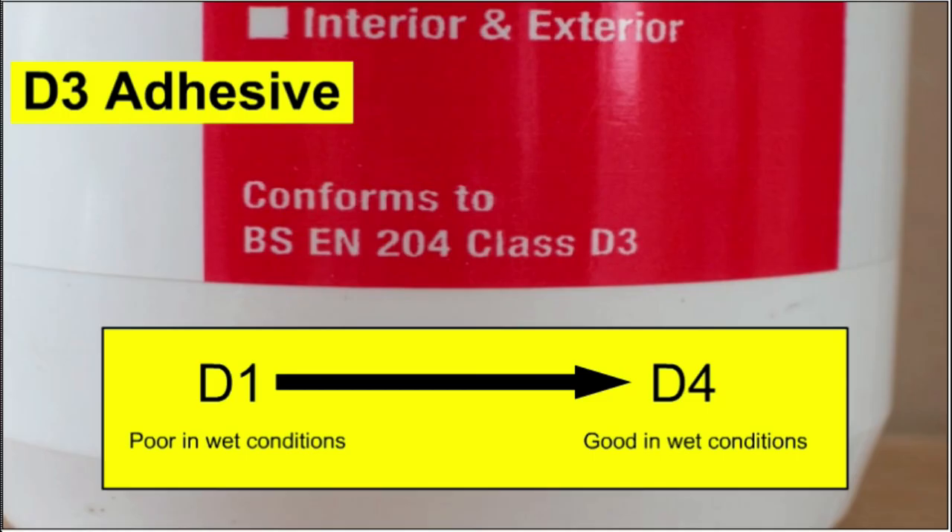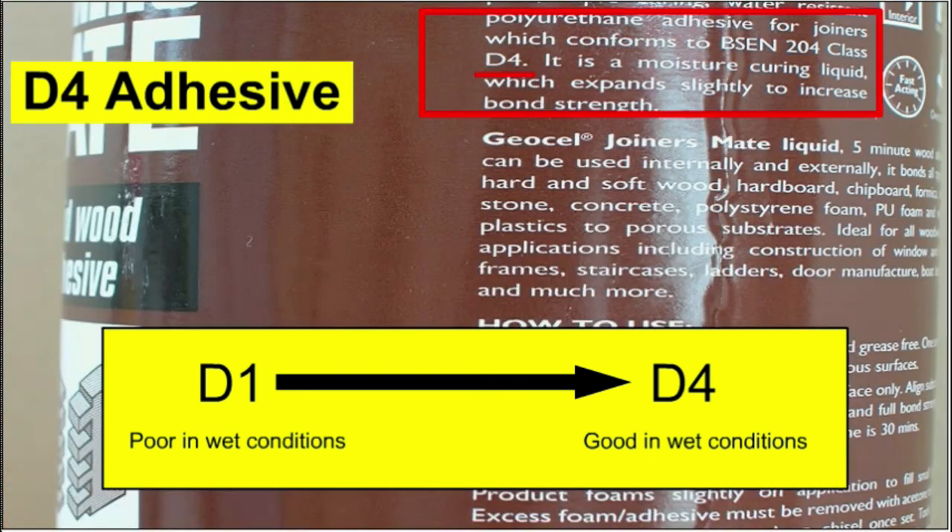Finally, a word about wood glue. Wood glue is often designated as being D1, D2, D3, or D4 adhesive.